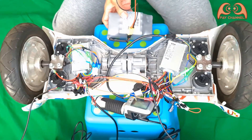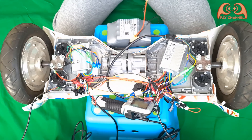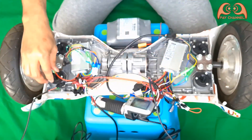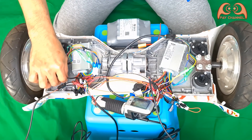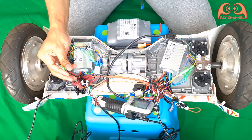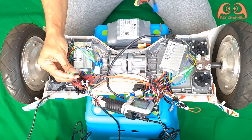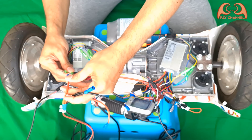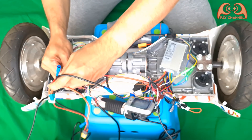The last step is to connect the battery. I made a parallel cable to connect one battery to both controllers at once.